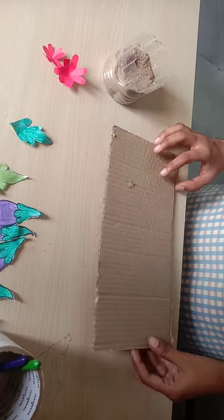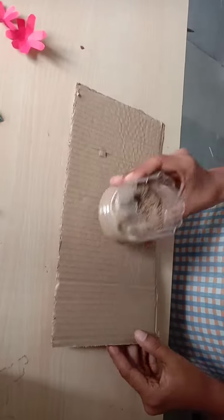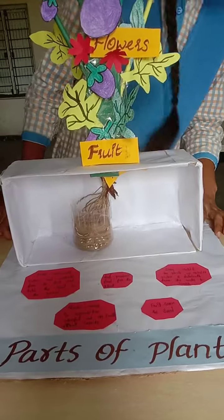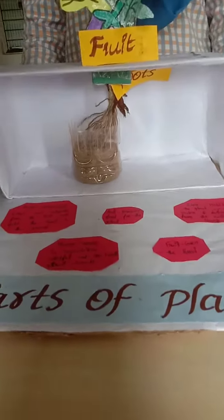Step four: use cardboard as a platform and a plastic bottle filled with sand as a pot. And here our potted plant is ready!